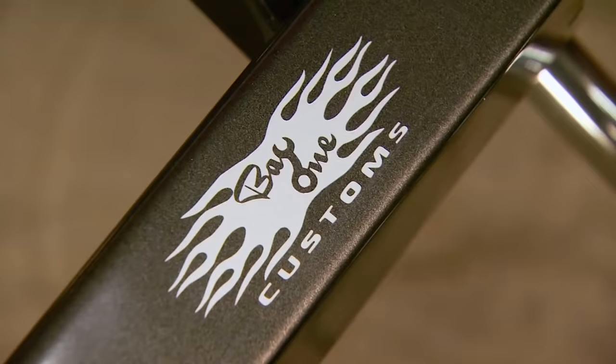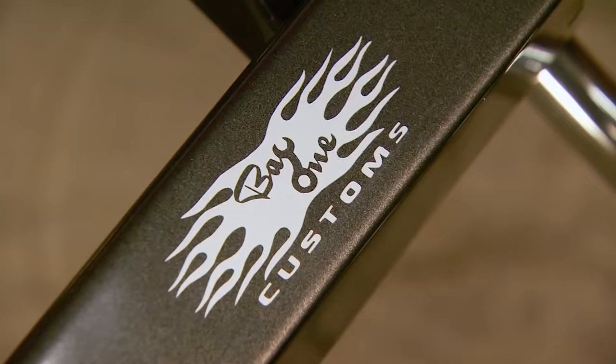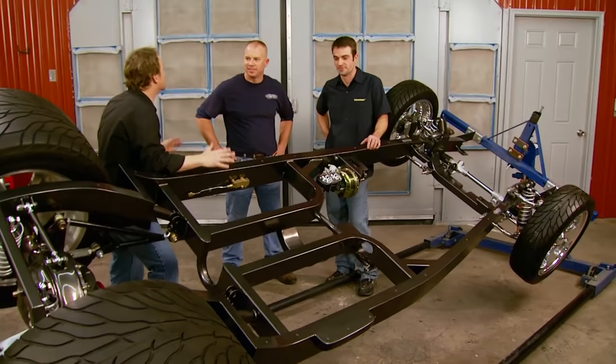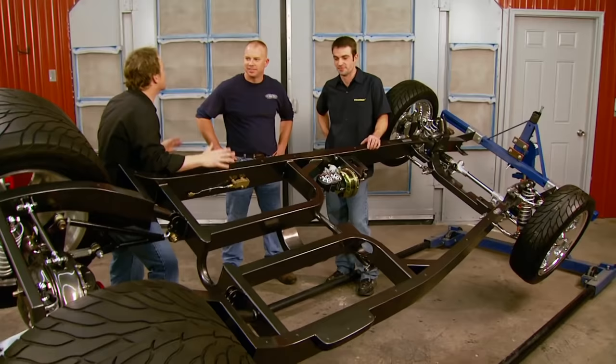That is impressive looking — show quality work. Every inch of this frame has been blocked and primed and blocked again, every weld is smooth, and it looks like it's dipped in flat clear. TC and the guys rocked on this thing. Now we've got to make sure the rest of the build is on par with what was established here. Let's get this thing back to the shop — that frame looks awesome.